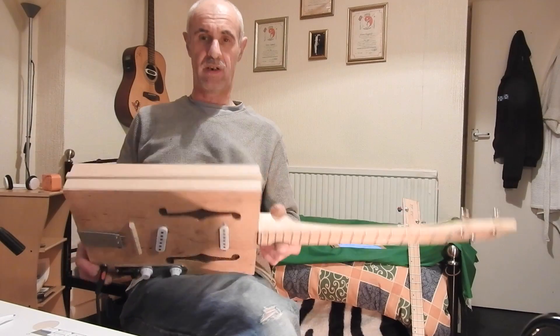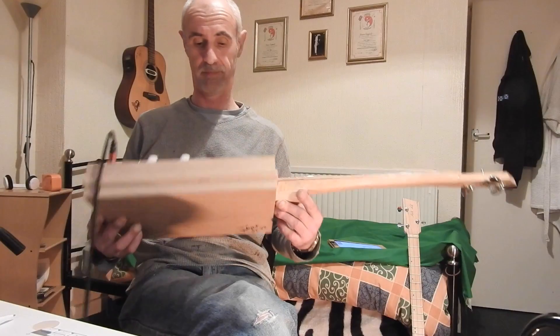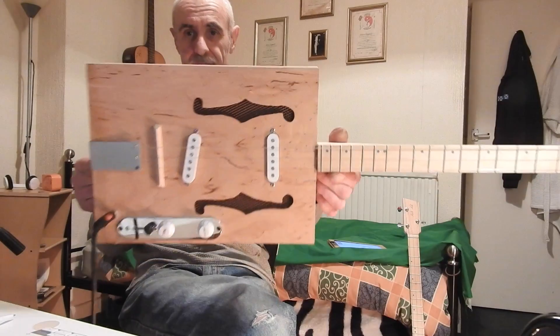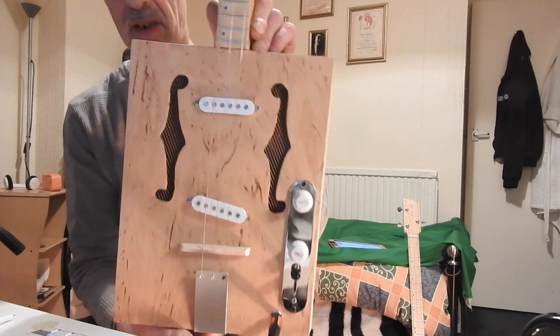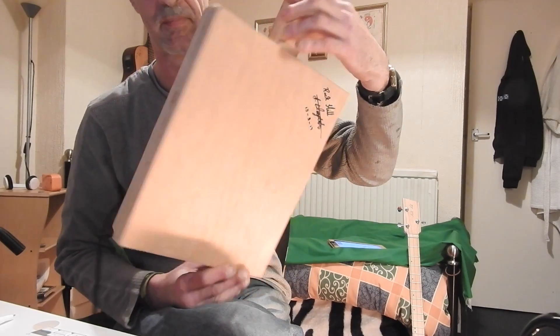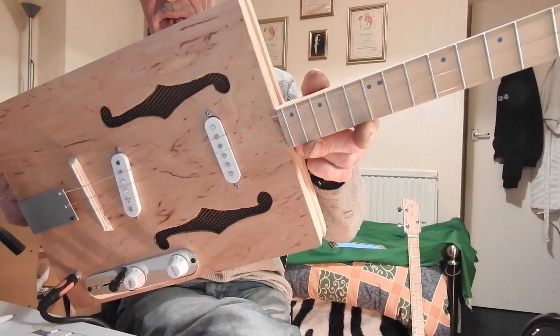This is the guitar we have — a three-string, cigar box style guitar with a homemade box. It has lovely beech-grained wood on the top and also on the back, beech ply, and F-holes with copper mesh behind them.